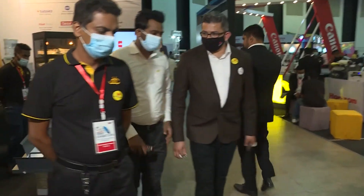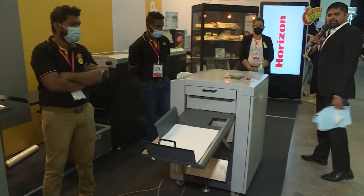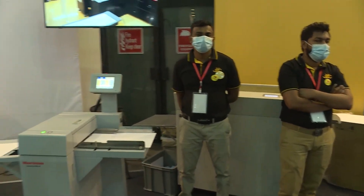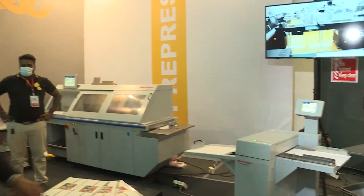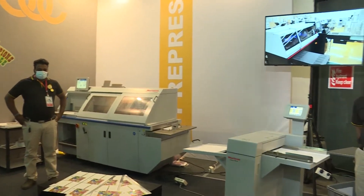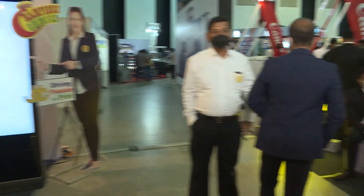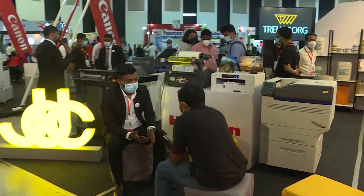So these are the other Horizon machines, and we will talk about all of them as we move on. Apart from Horizon, we also have some other machines, all being introduced by JDZ Printing Technologies over here.